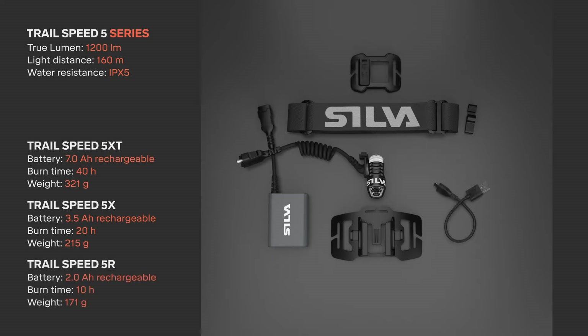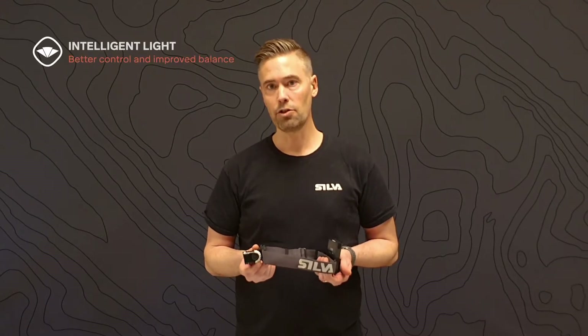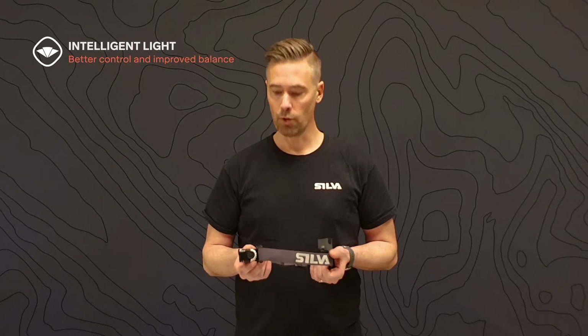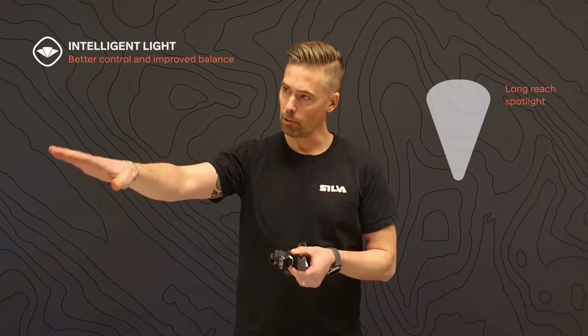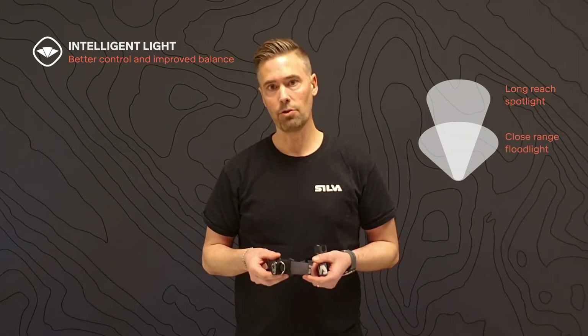Trail Speed 5 R is powered by a lightweight 2Ah battery combined with accessories that make it the ultimate headlamp for runners who want to optimize every gram. The headlamp produces 1200 lumens in light output and features Silva Intelligent Light, which combines a long-reach spotlight with a close-range floodlight giving you that perfect light distribution. It also features Silva Flowlight technology that seamlessly adjusts the light distribution depending on how you tilt the headlamp.